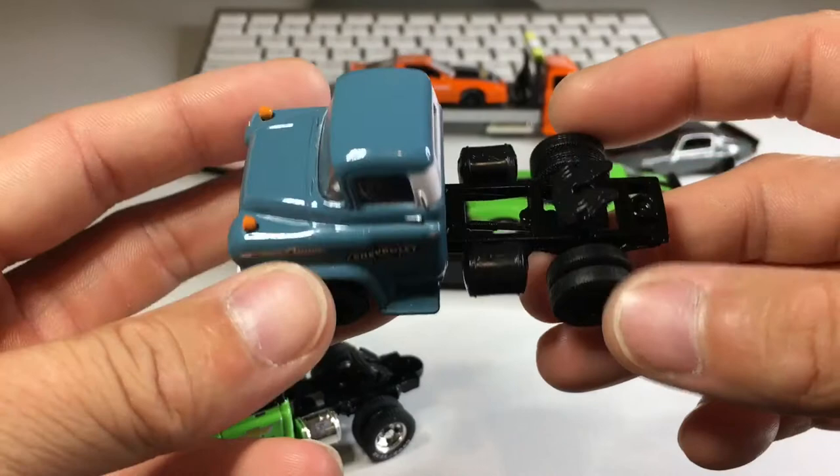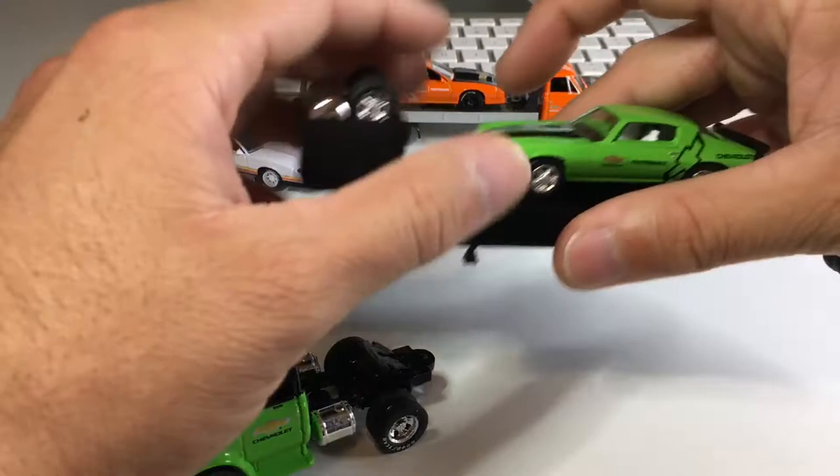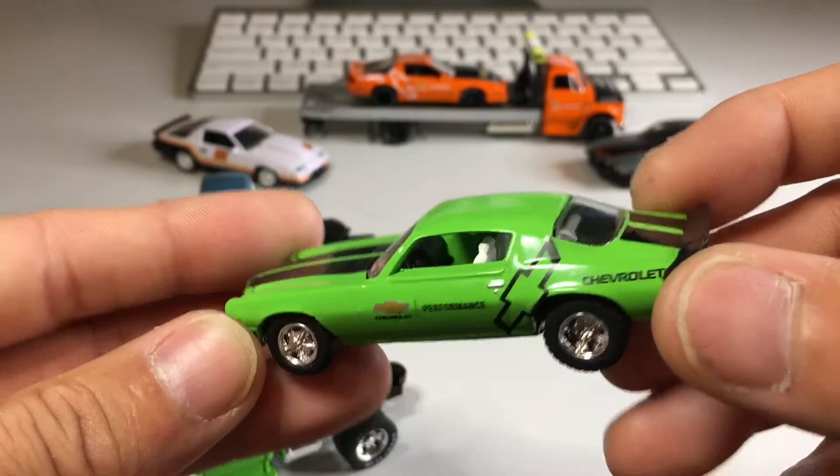Yep, sure does — so that is so cool. One thing I realized: I forgot to unscrew the Camaro, so let me just do that real quick. And here is that beautiful second gen Camaro. Excellent wheel and tire choice. The paint color and the tampo all look really nice.